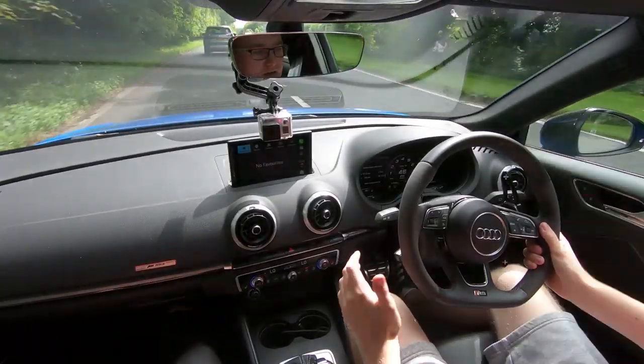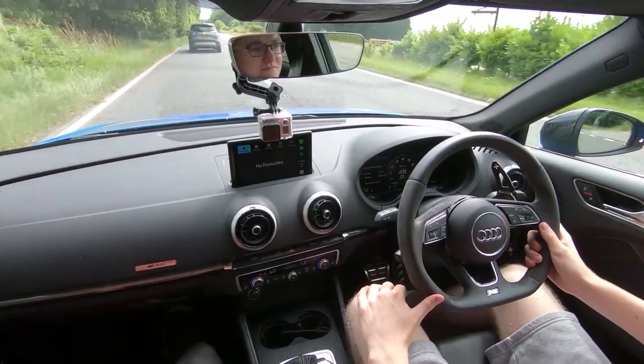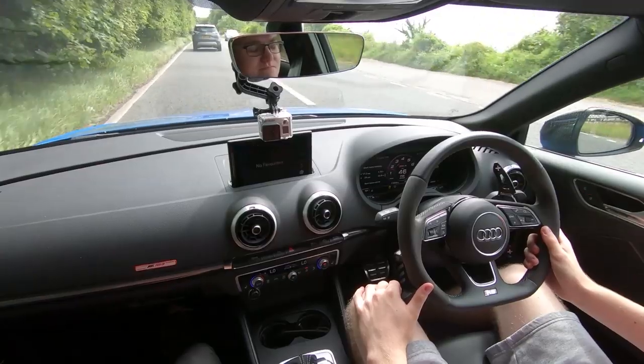That rounds up today's video — this thing is an absolute weapon. 500 brake, I can't get my head around it, but it's absolutely rapid. Thank you to Jacob for showing me the car and taking me out in it. The RS3 is definitely the ultimate hot hatch — in my head-to-head series a stock RS3 beat me five-nil, so that says something. If you've enjoyed this, please leave a like and subscribe for all the adventures.